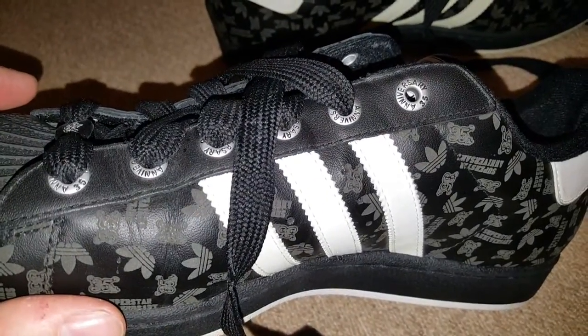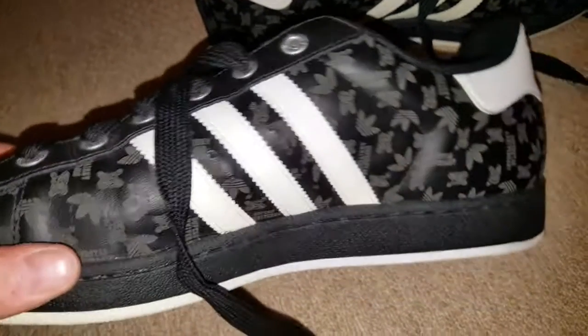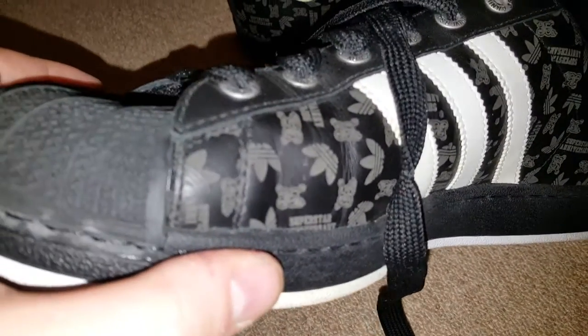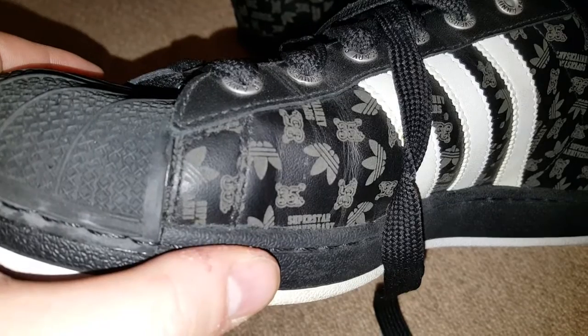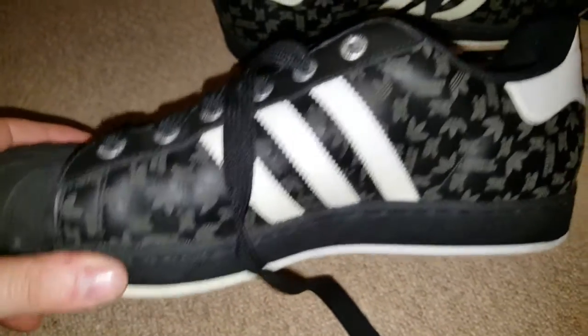You can see there the eyelets — 35th Anniversary, spelt correctly, always a good sign. And the pattern, if you're doing a comparison to see if you've got the real ones or not. I don't know if that's going to be exactly the same on every pair, but I'm assuming it would be.